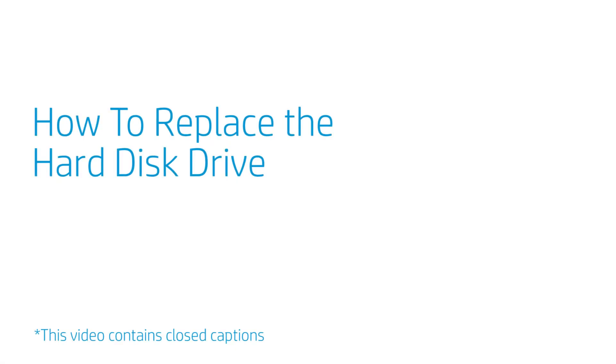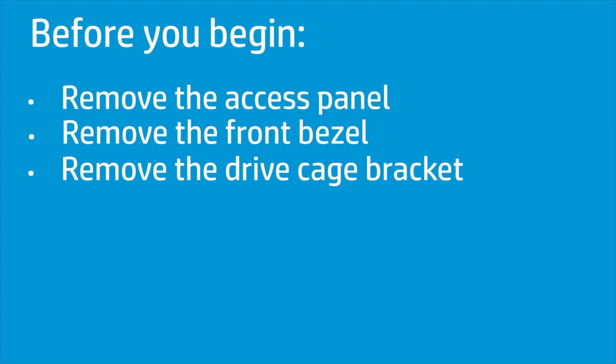How to Replace the Hard Disk Drive? Before you begin, remove the access panel, front bezel, and drive cage bracket.